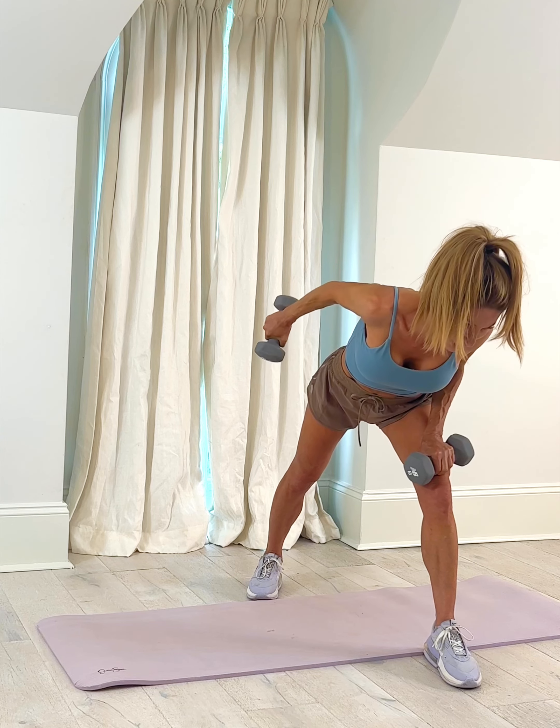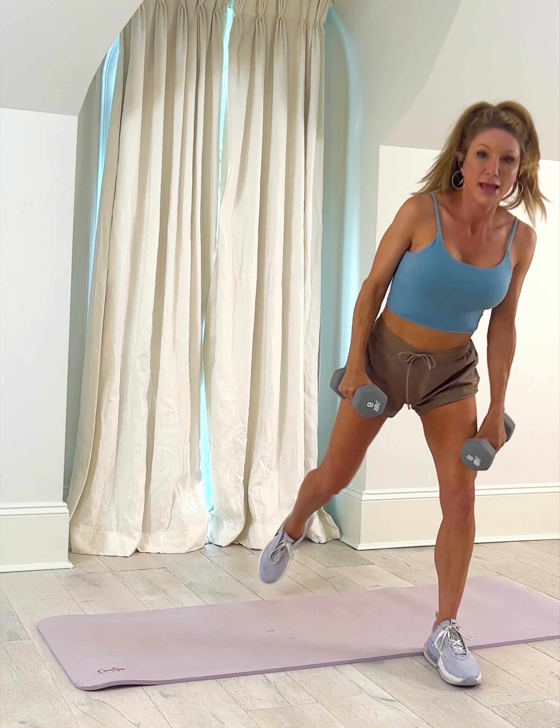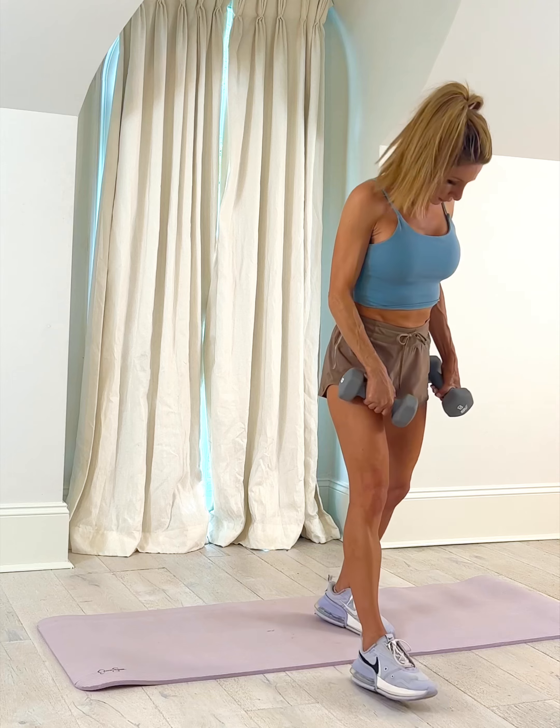One more right here — bring it in, take it up. Switch sides.